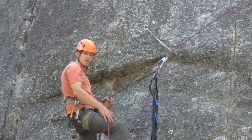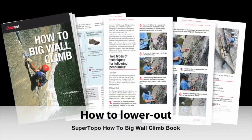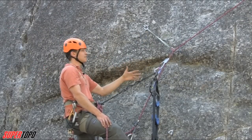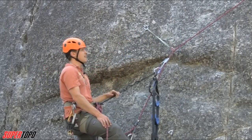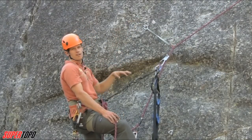Chris McNamara with Supertopo. We're checking out how to do a lower-out. This comes after either a pendulum or a big traversing pitch where the leader didn't leave a lot of gear, or the rope is going way over to the side and there's no way to safely get over there without doing a lower-out.